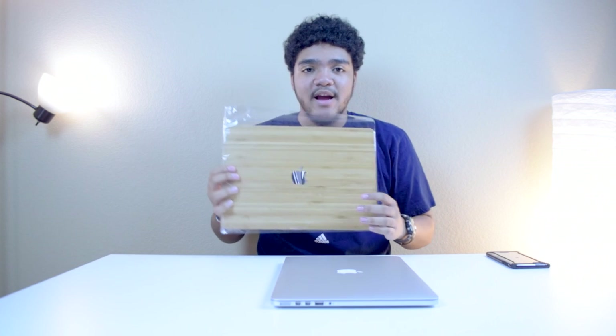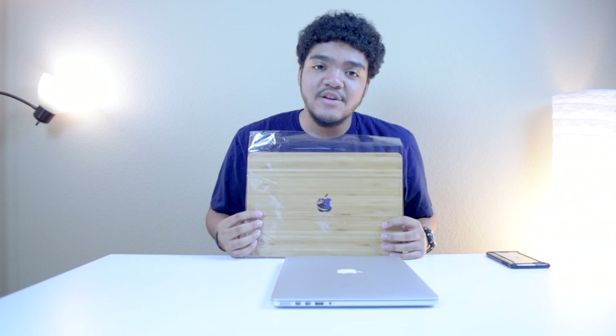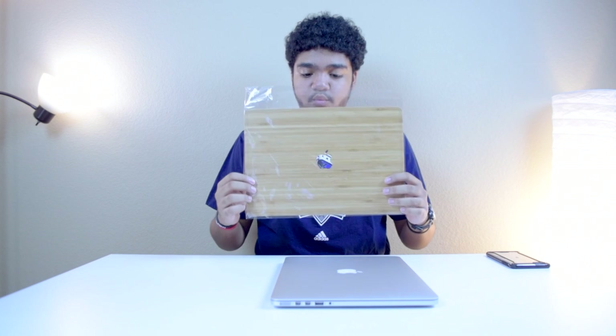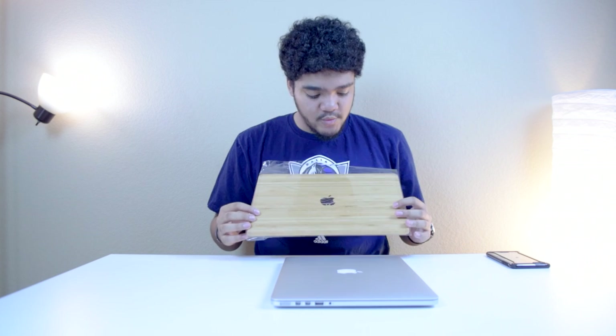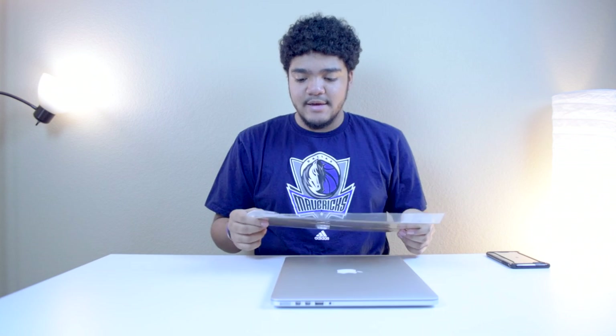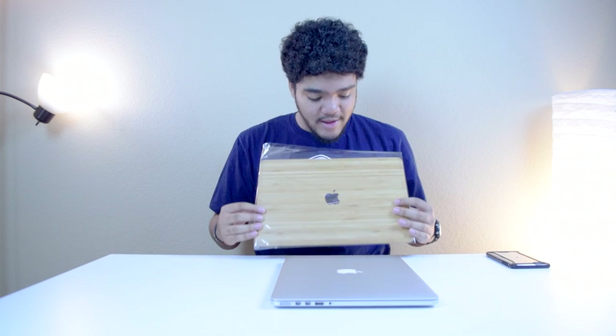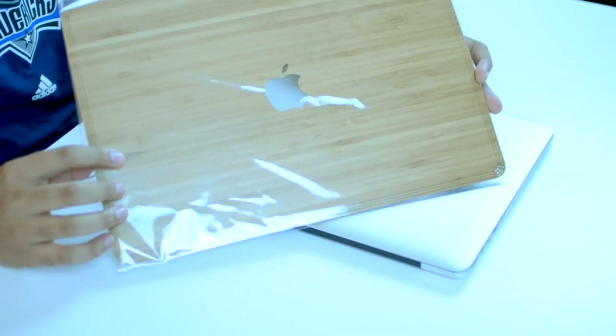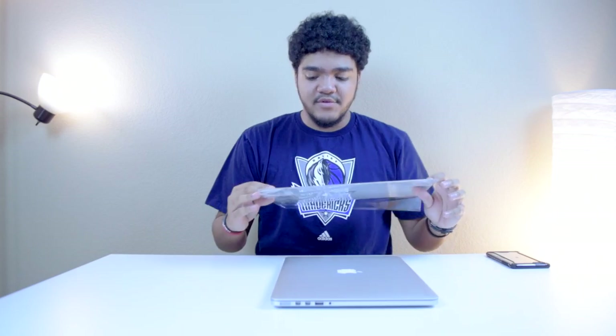Hey, what's going on guys, EasyTech231 here. In today's video we're going to be checking out a really awesome skin from SlickWraps — this is their new Natural Series for the MacBook Pro. If you're familiar with their Natural Series, they've had it for a couple of other devices, but what we have here is a real piece of wood, precisely cut to fit the MacBook Pro.